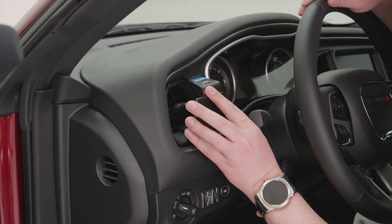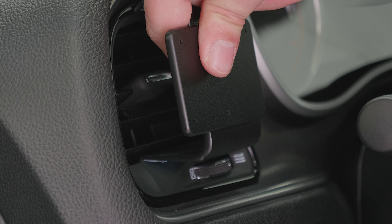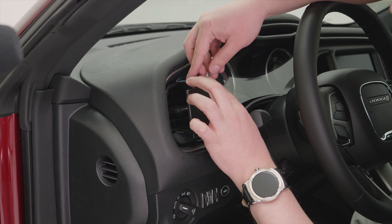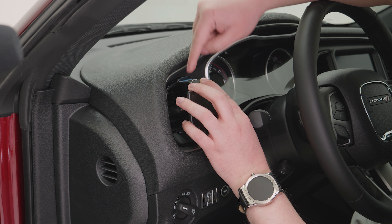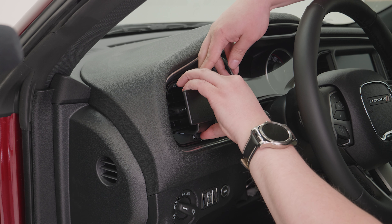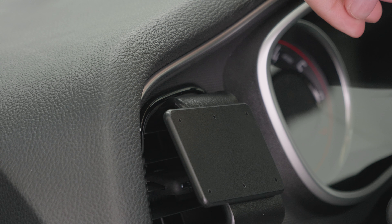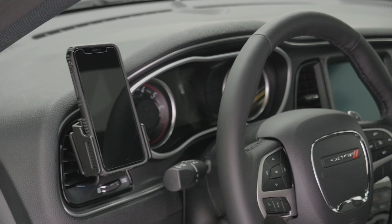We want to slide the mount in and then seat it into that seam. You can feel when it drops into the seam. Now we're going to tip those louvers back down just a little bit, and we're going to press down on the top of the mount and get this top angle into the upper seam. Once you have it in there, it'll snap into place and you'll have a nice, solid mounting platform for a custom ProClip device holder.